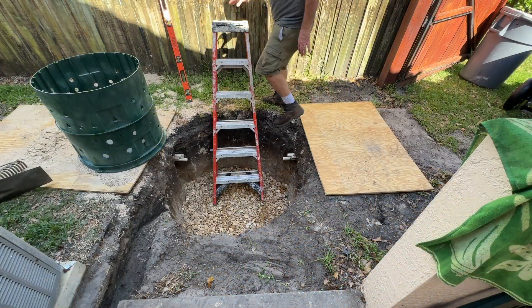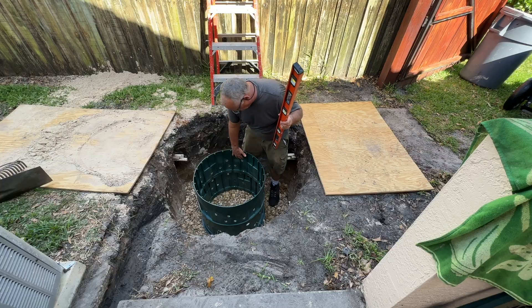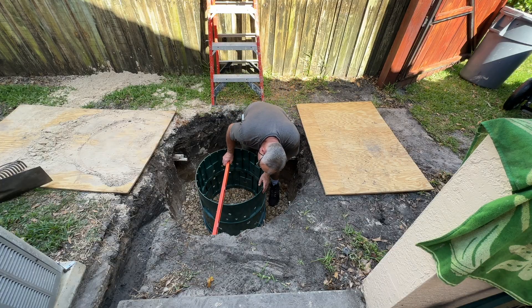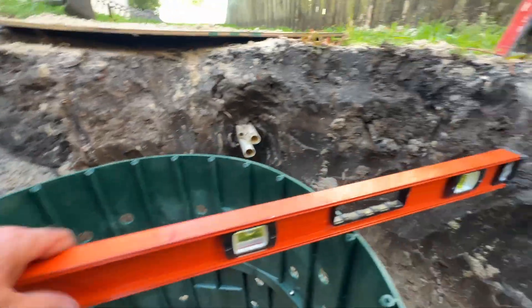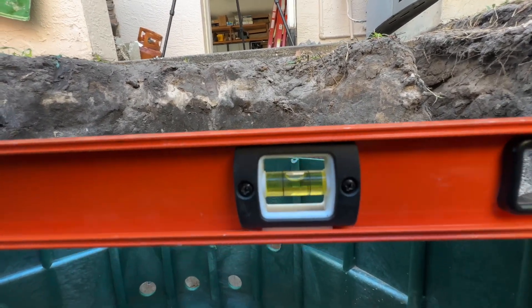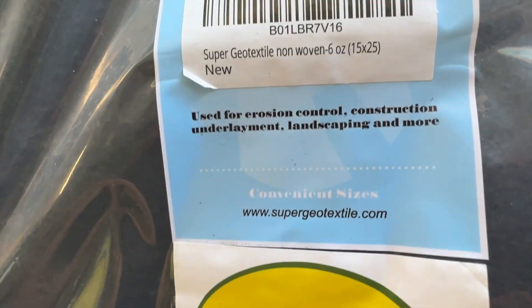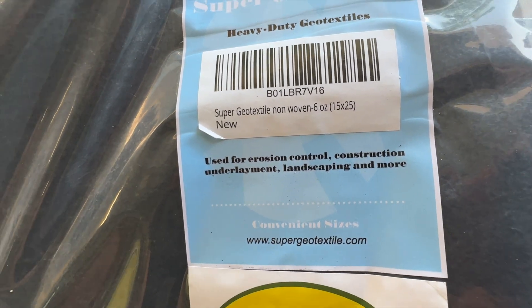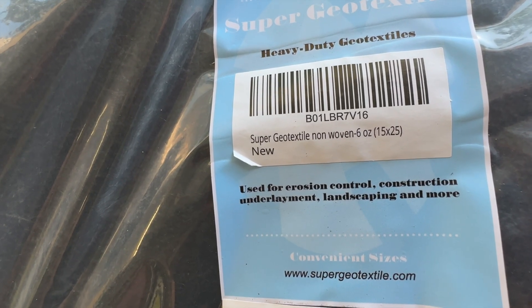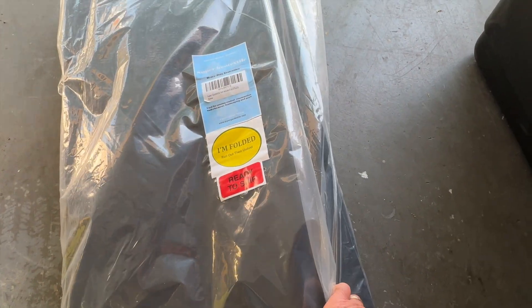I'm getting ready to throw the fabric in, but before I do I want to make sure these rocks are fairly level and centered, because the fabric goes in next. There it is — good and level. This is what I ended up getting: Super Geo Textile, heavy-duty geotextile used for erosion control, construction underlayment, landscaping and more. It's 15 by 25 feet, six-ounce, non-woven, needle-punch.